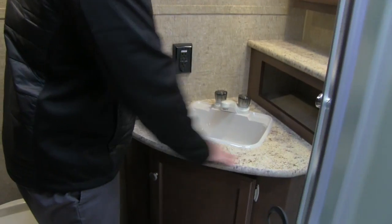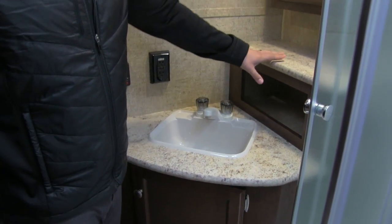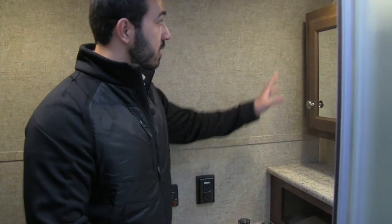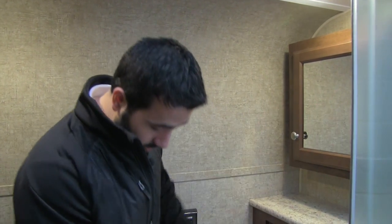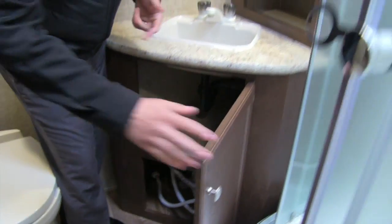Moving over to the sink, there's a great countertop with a built-in shelf and storage underneath. Of course there's the sink itself, and up top a mirrored medicine cabinet with storage, as well as storage underneath the sink. Right down here you have easy access to the water heater. I love the bathroom in this coach — just a ton of fantastic space.